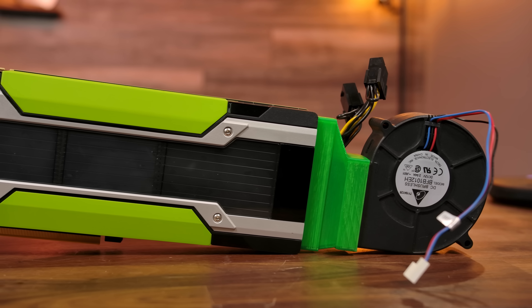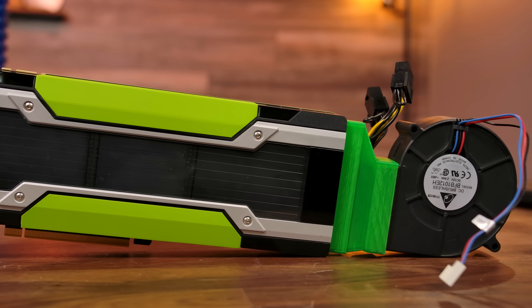Welcome back to Craft Computing, everyone. I'm Jeff. Right in front of me here is the NVIDIA Tesla M40, an enterprise GPU released all the way back in 2015, and possibly the savior for new PC builders everywhere. The Tesla M40 is a Maxwell-based GPU featuring 3072 CUDA cores on the GM200 GPU core, a chip that's also used in the Quadro M6000 and the GTX Titan X.